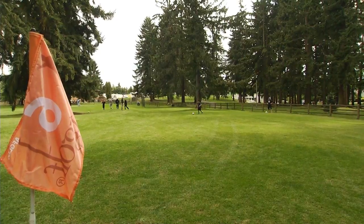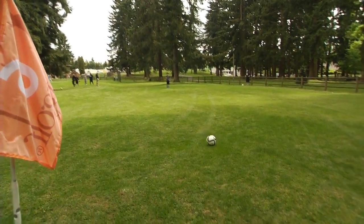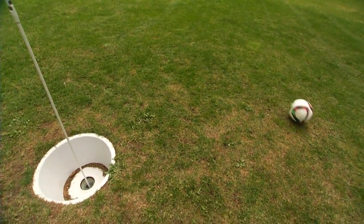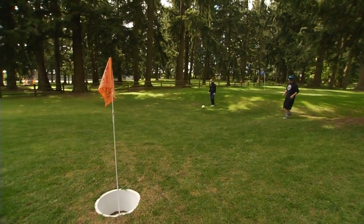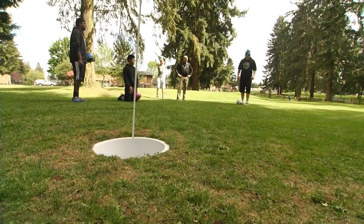Foot golf is a brand new sport. It's a version of golf played with a soccer ball. There's no golf club to take out of your bag — no putters, drivers, or wedges. You just put the ball down, you kick it, you go to the ball, and you kick it again.